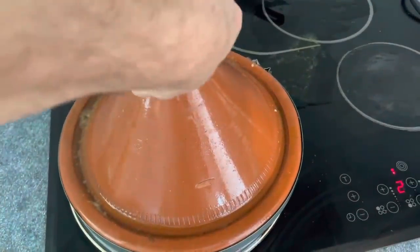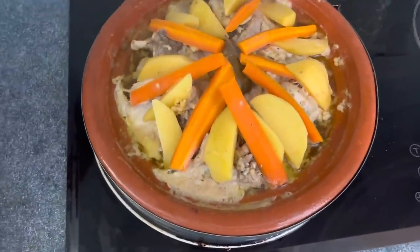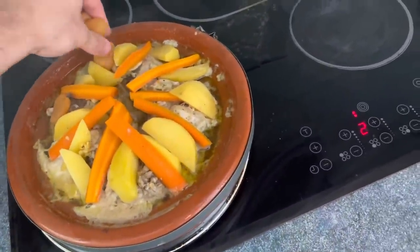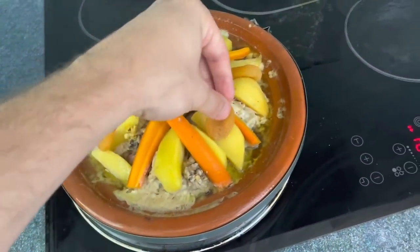It's been an hour and 20 minutes. Still looking quite juicy. I'm going to add some apricots by our potatoes to sweeten this thing up. I'm going to continue to let this cook because it's still quite juicy.